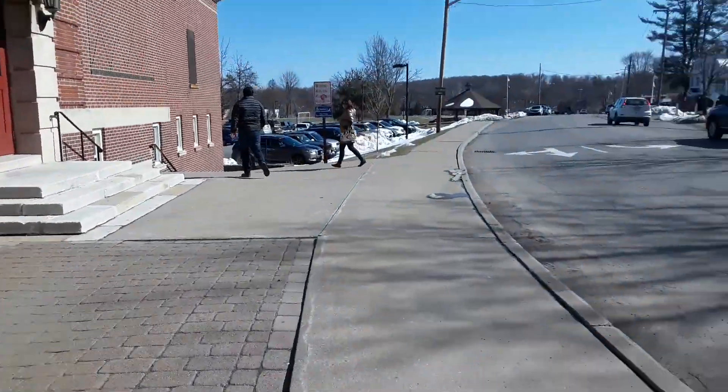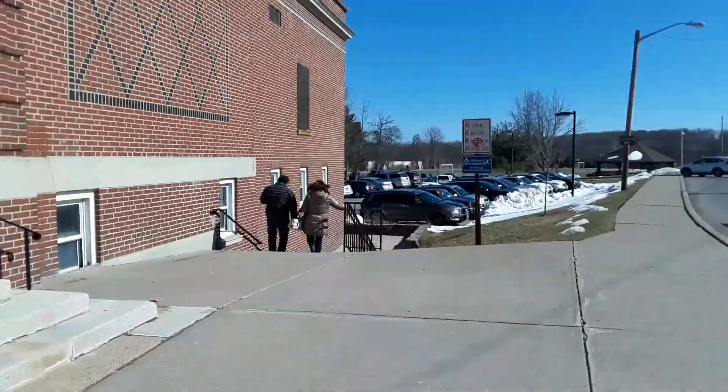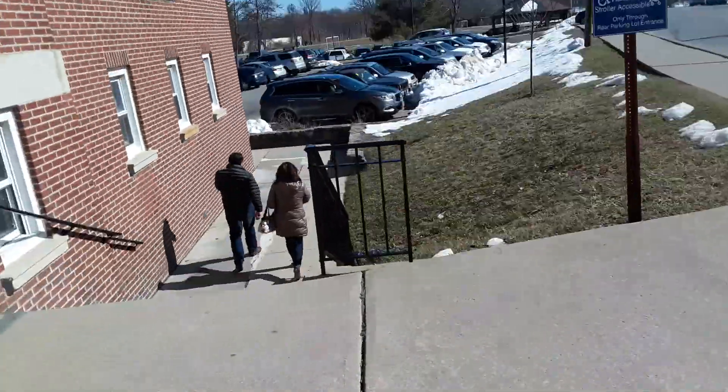Alright, we're coming up to Yorktown Community and Cultural Center. We're going to try to go ride the Heights Elevator. We're going to try to go in the downstairs entrance — that's where I usually enter the building.